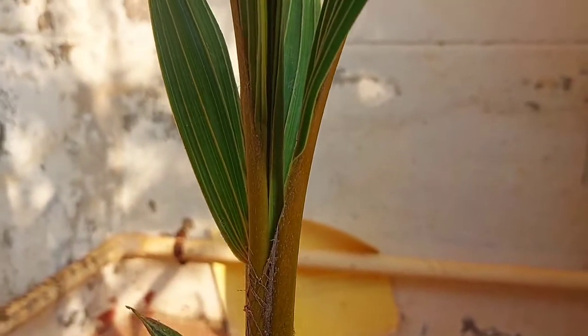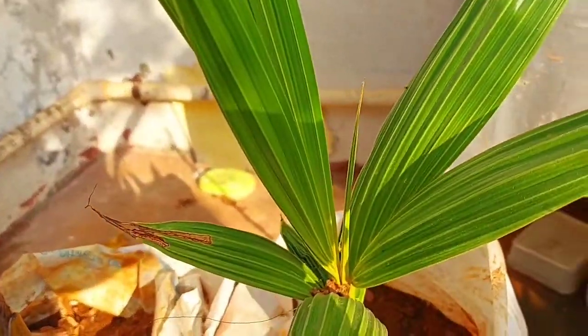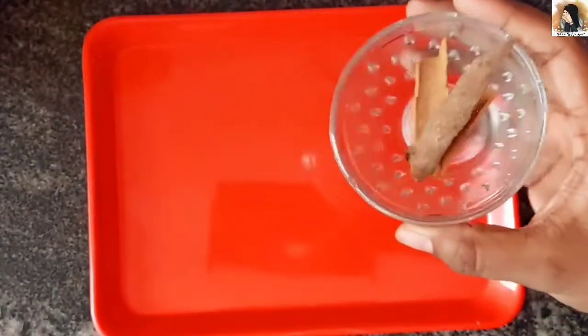We will soak the rice for 30 minutes. After 1 hour, when the soaking is done, we will be ready to proceed.